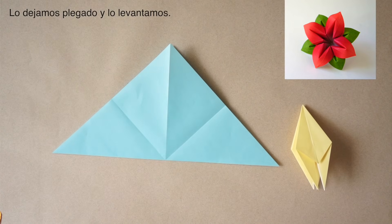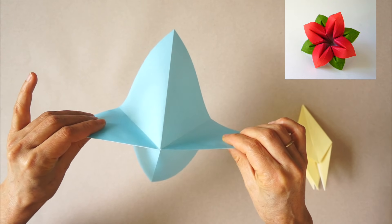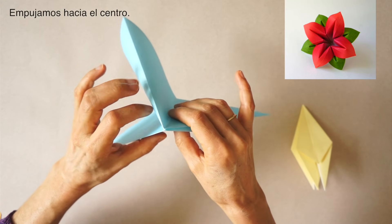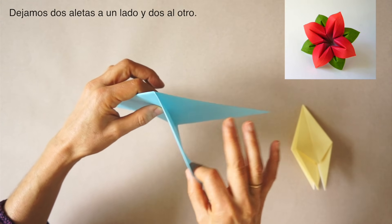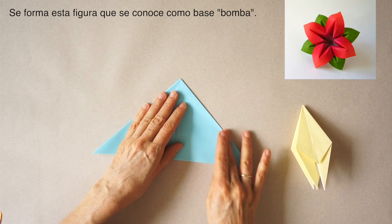We leave it folded. Pick it up by the sides. Press toward the center and collapse. We leave two flaps on each side. This is known as the water bomb base.